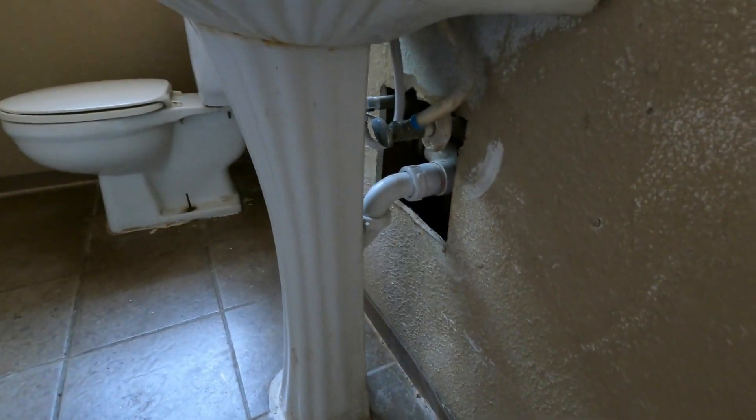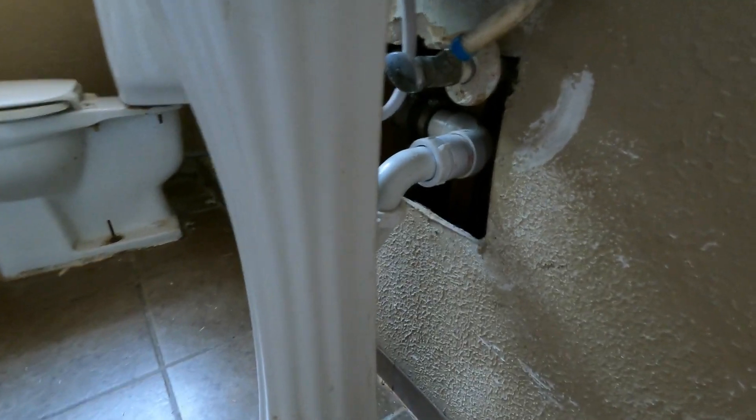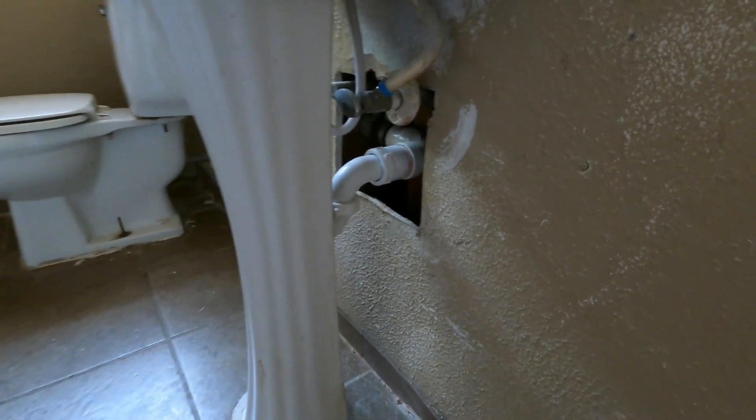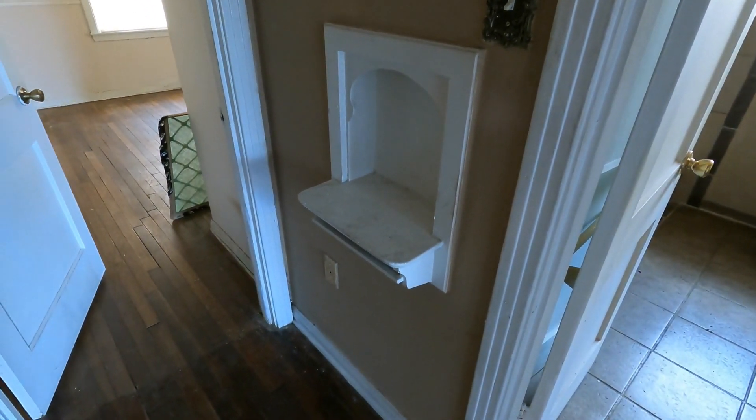We found a big opening behind the sink — I'm guessing they had some plumbing repairs done and just never had it patched. And then for some reason the baseboard here is like the commercial peel-and-stick baseboard, so we're going to replace that too.